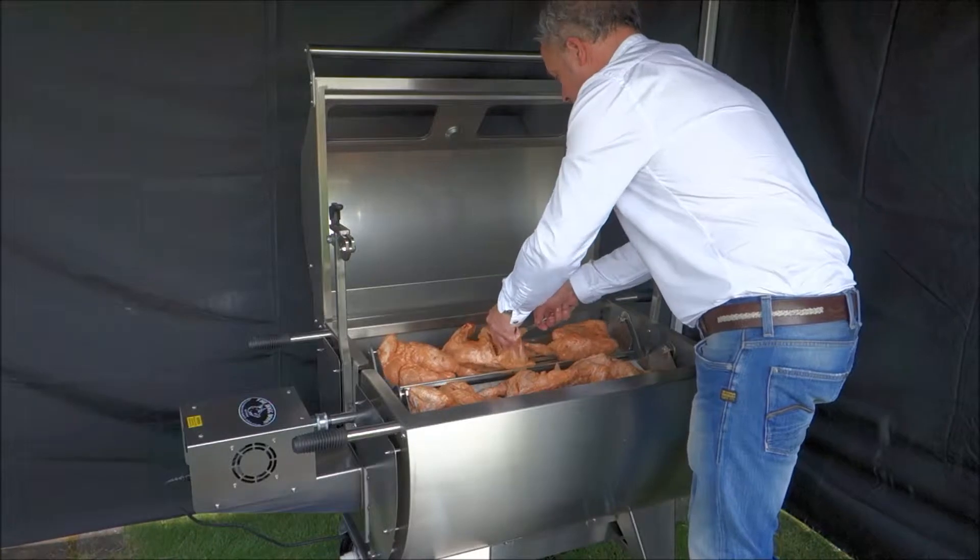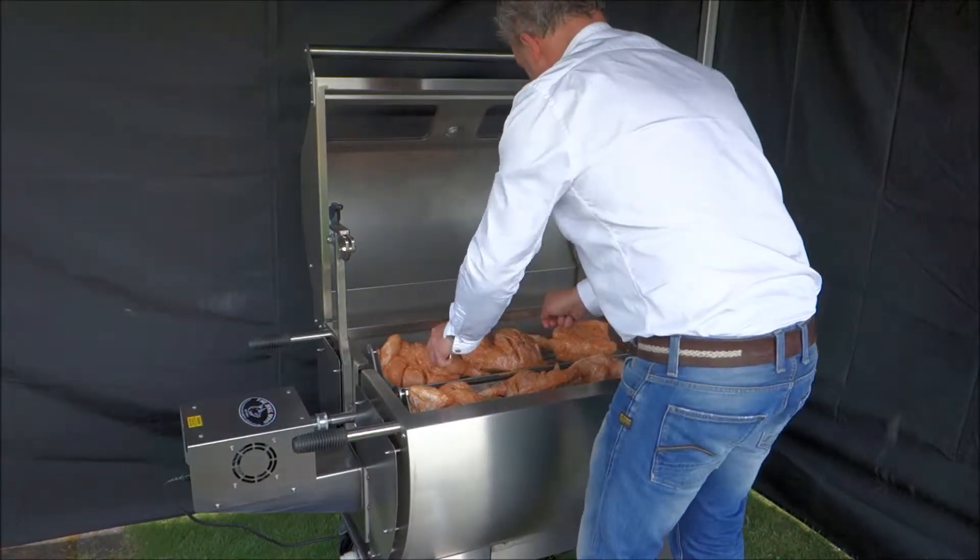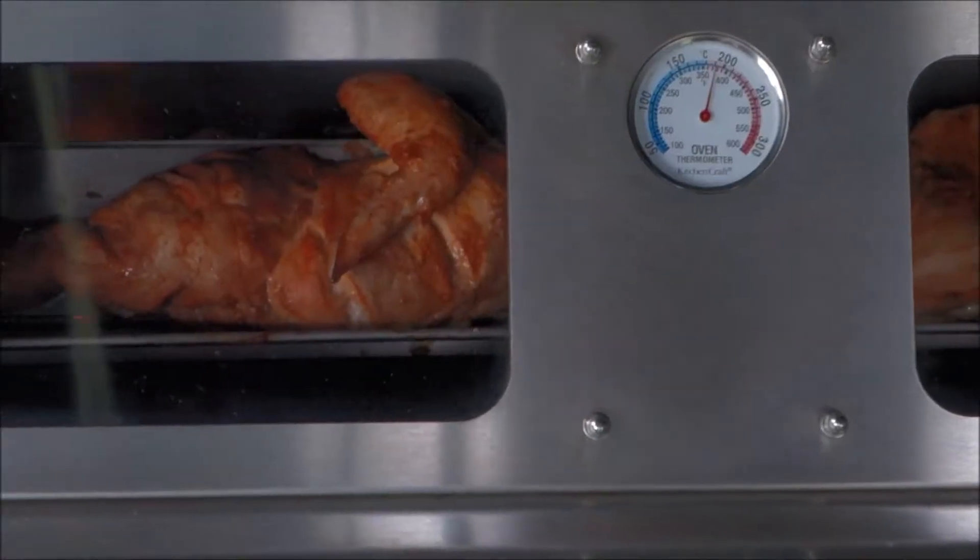We're just placing the tandoori chicken pieces — they've been marinated for 24 hours and they're cut in half. Yeah, we're running.